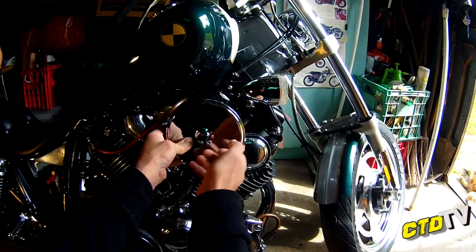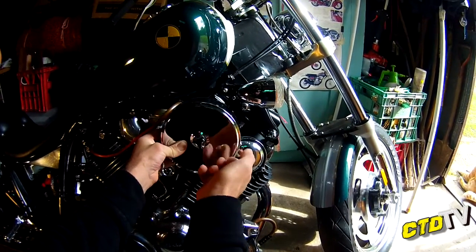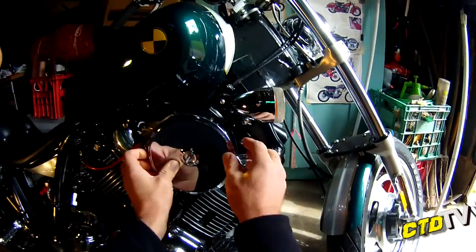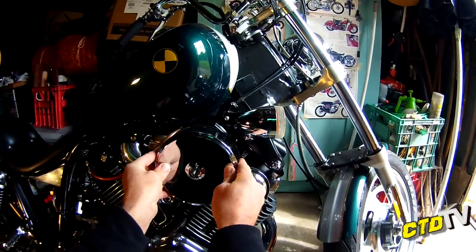Easy to pull apart. My first bolt off. Cover plate and air filter at the same time.